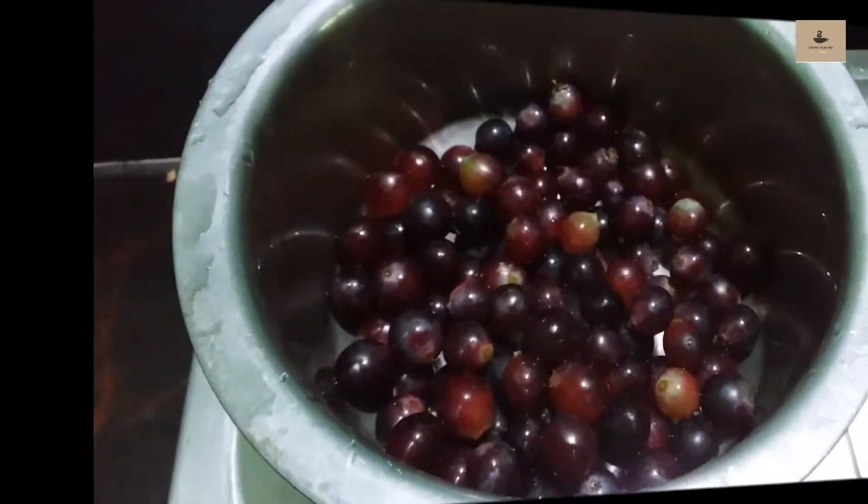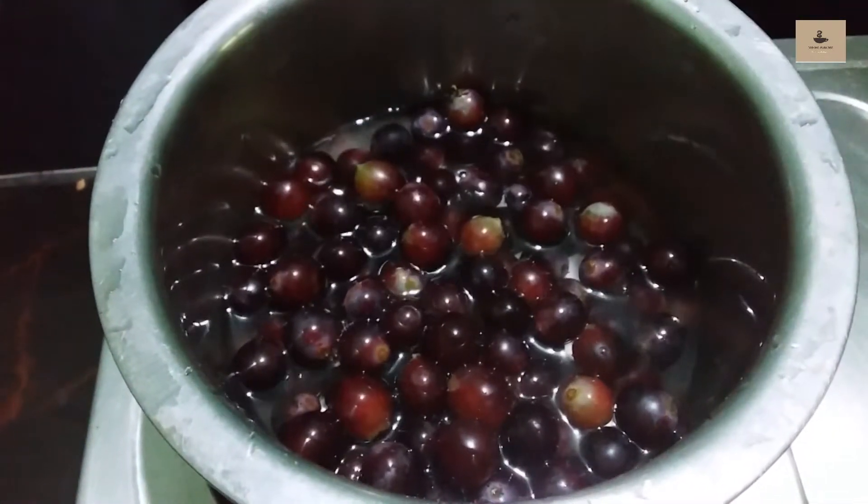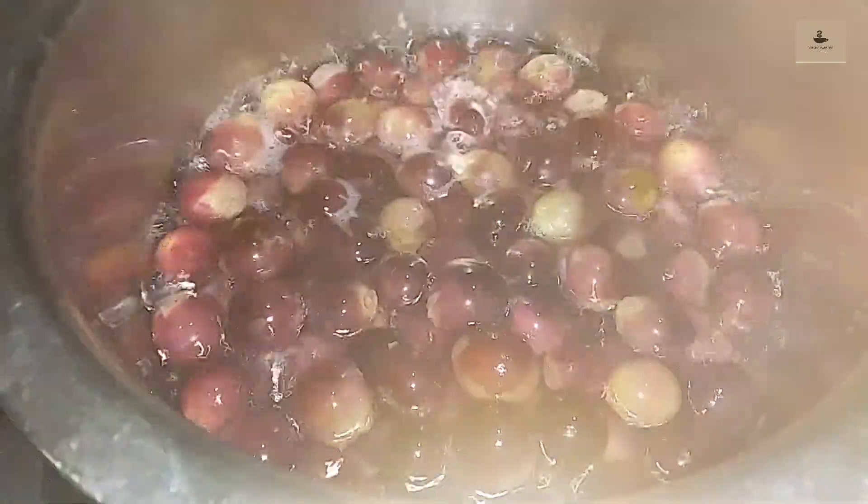We are ready for Plum Cake. We are ready for Dry Fruits.